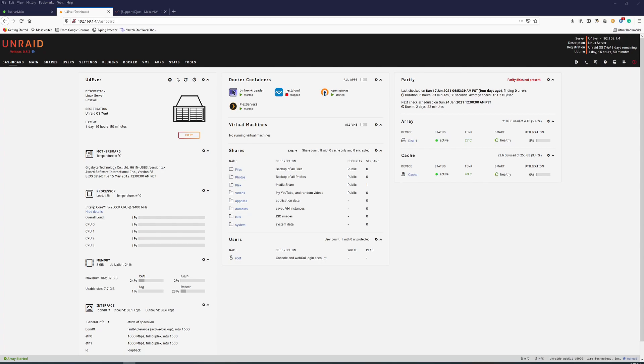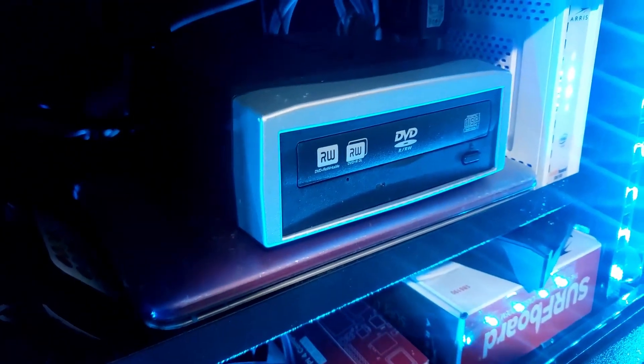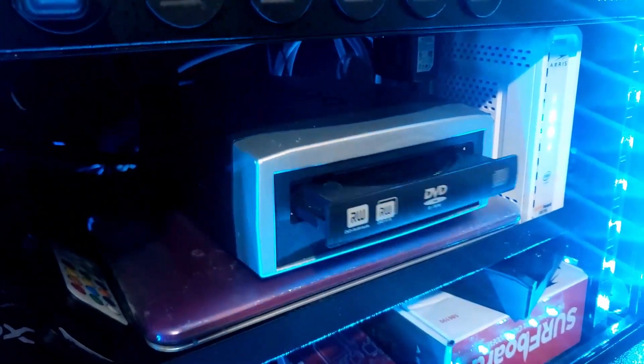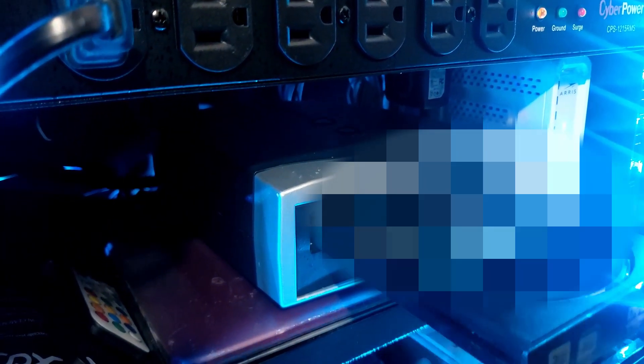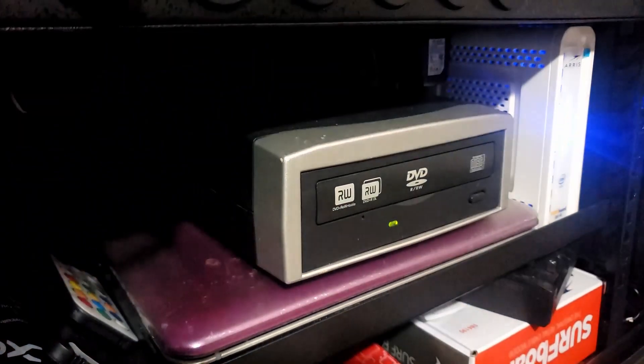I don't want to do it in a VM — I just want to do it in a Docker. In this video we'll figure out how to get a Docker set up with MakeMKV so we can rip DVDs. I just bought a Blu-ray burner off Amazon — it came yesterday. I also have an external DVD player I normally use to rip DVDs with my computer.